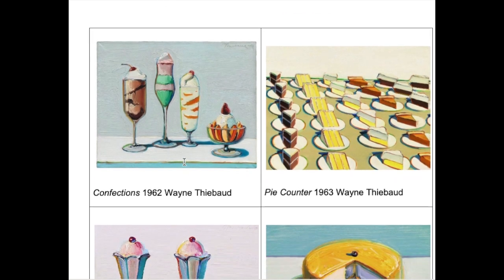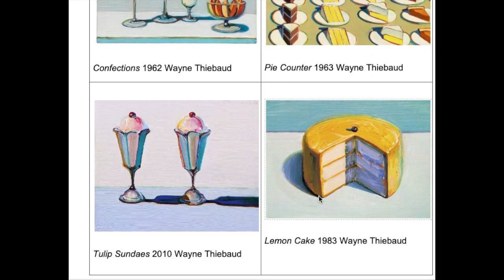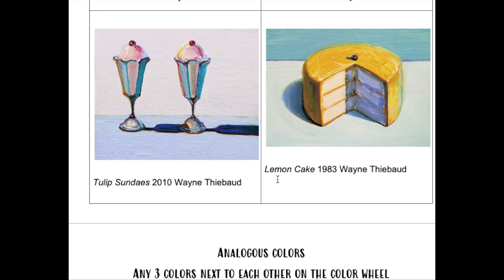Here are some more examples of his work for inspiration. We have some sundaes, cake and pie pieces, a whole cake, more sundaes. Something to think about for what you're going to do for your artwork.